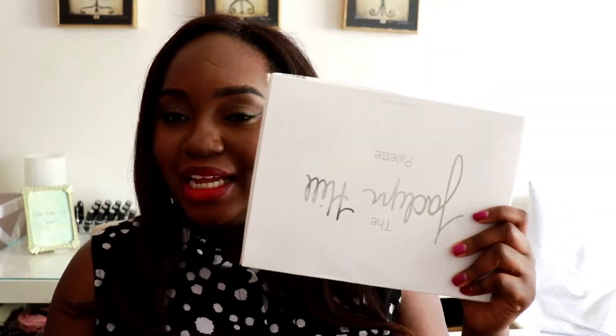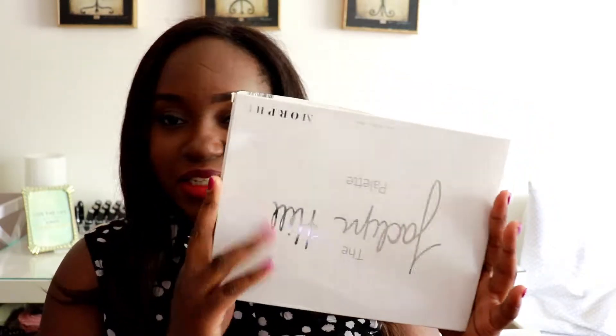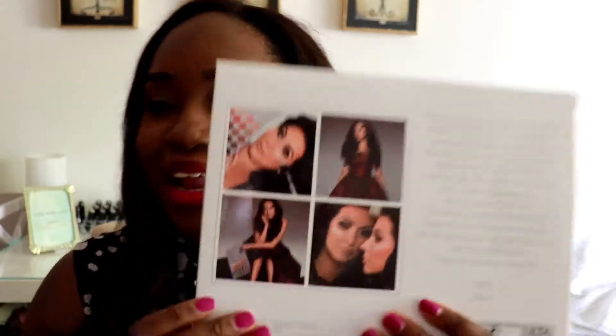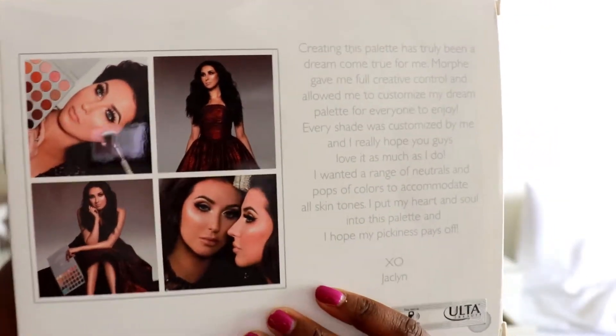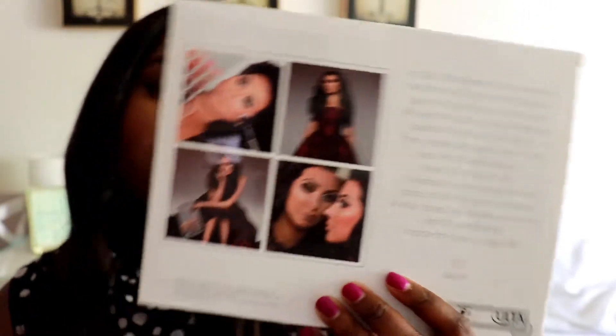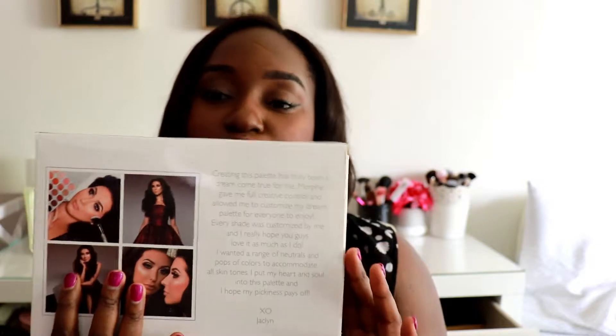This palette is beautiful — it came in this beautiful white packaging. This is the back of the box; it has pictures of Jaclyn Hill here and she looks so beautiful, kind of like a Jaclyn doll. I like the photo shoot, it's very girly. On this side of the box she wrote a note to her subscribers, which I do want to read for you guys.